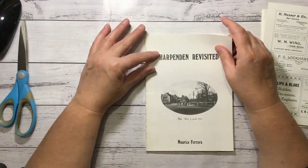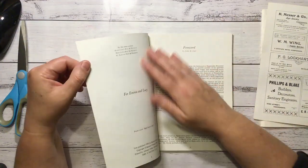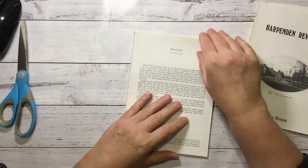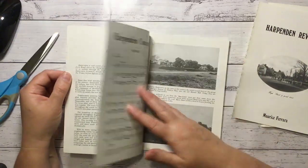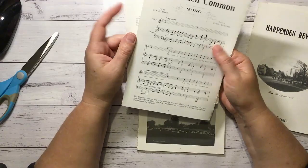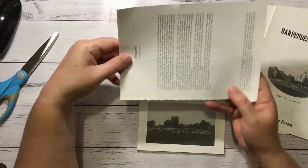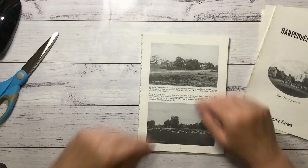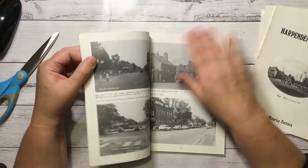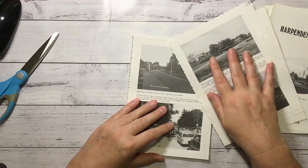That's a pretty cool picture too - I could make that into a postcard as well. Now I might just take it apart and keep that music page. So then it's just removing the pages - I'll just do a few at a time.